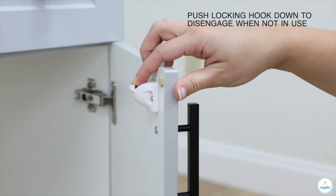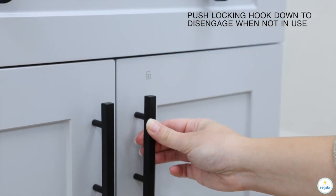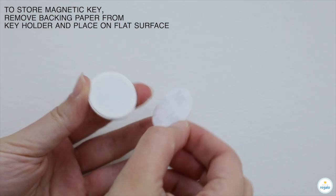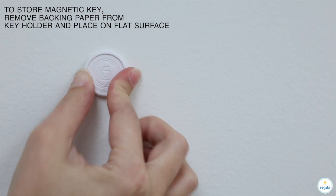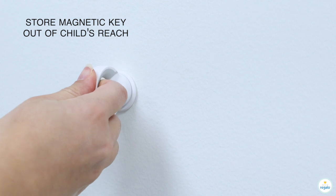Push locking hook down to disengage when not in use. To store magnetic key, remove backing paper from key holder and place on flat surface to store magnetic key out of child's reach.